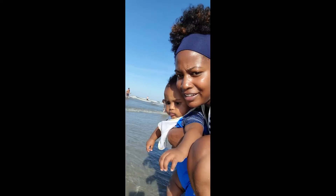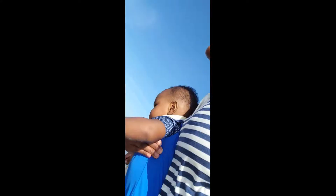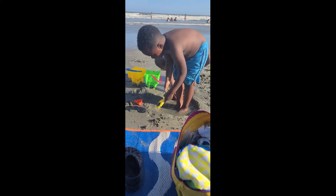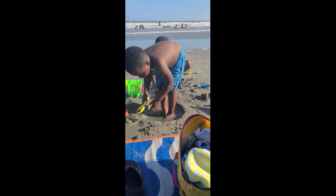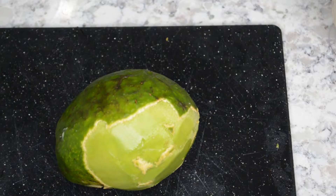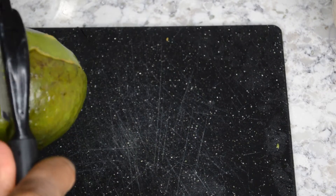We are at the beach. Hello enhancers and welcome back to my channel. So I like to call this sandwich my end of summer sandwich.